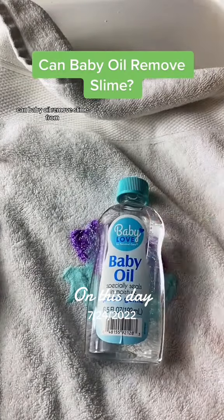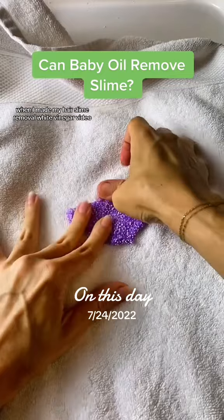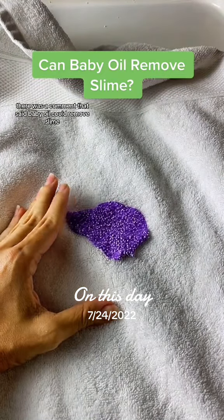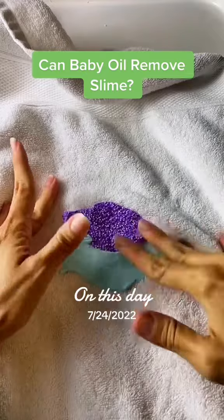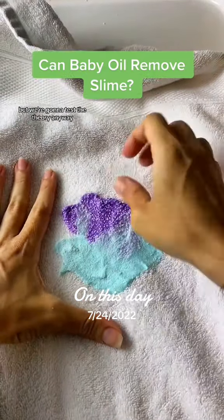Can baby oil remove slime from furniture, clothes, hair — whatever? When I made my hair slime removal white vinegar video, there was a comment saying baby oil could remove slime. I talked to them and now I can't find it, so I don't know if they deleted it or what, but we're going to test the theory anyway.